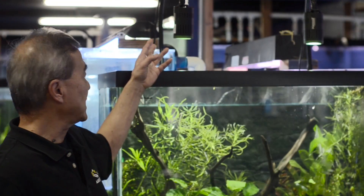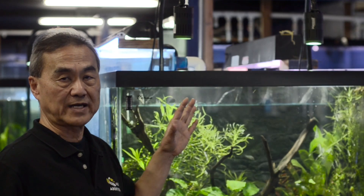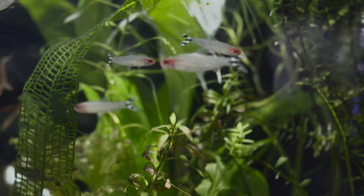On this side, this is a newer version of the A150 Amazon Sun. That one has a wider angle, providing a lot wider coverage of the tank, while still giving the plants very similar support.